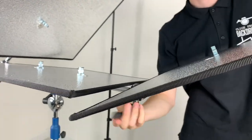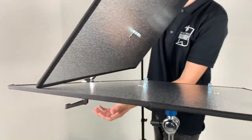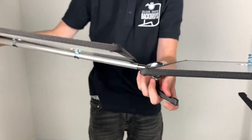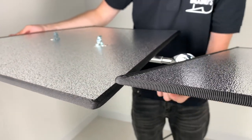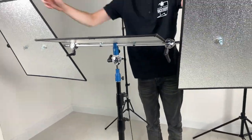The next position is when you're shooting subjects or products on the floor. We flatten out the Triflexion arms to almost a parallel position and then adjust the reflective panels to face the floor, so we can bounce light — continuous or flash — onto the subject on the floor.